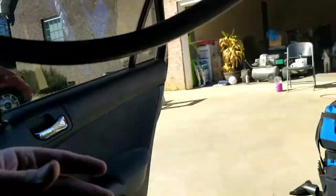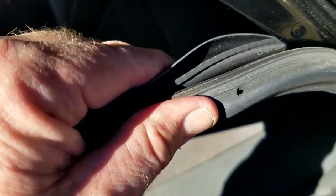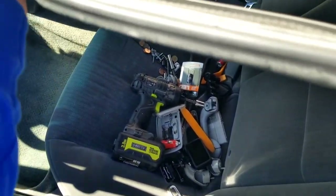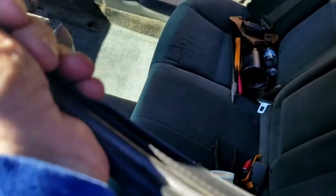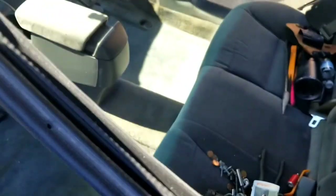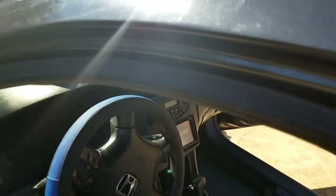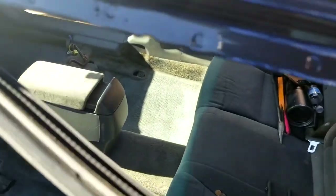Now I'll put back the weather stripping. When you go to put the weather stripping back on, what I do is give it a little squeeze to close that gap back up so it grabs better. Then tap it on — there you go, that's what it looks like.